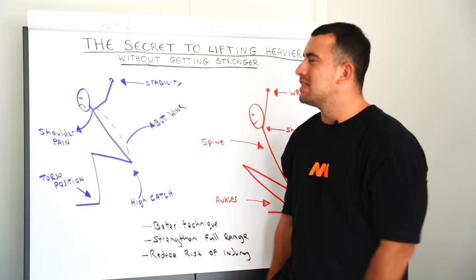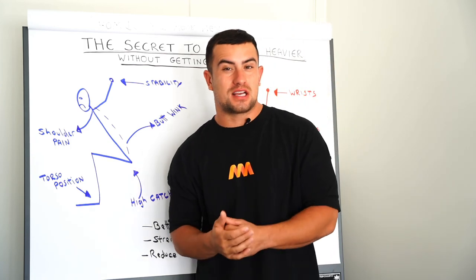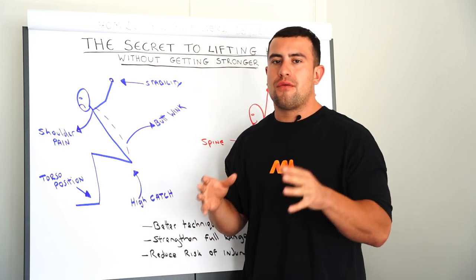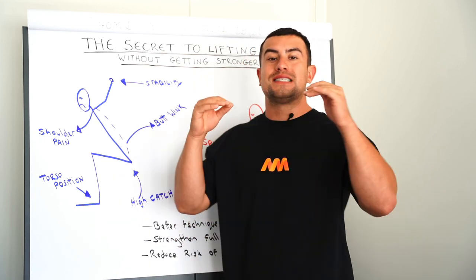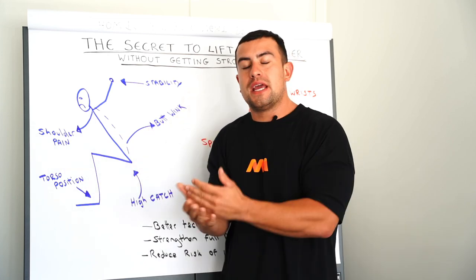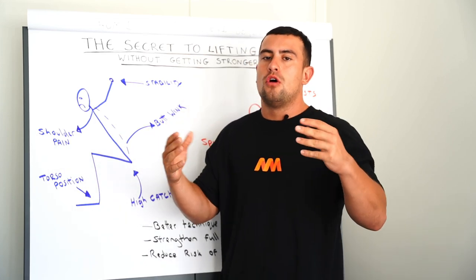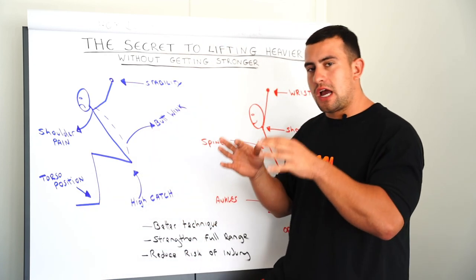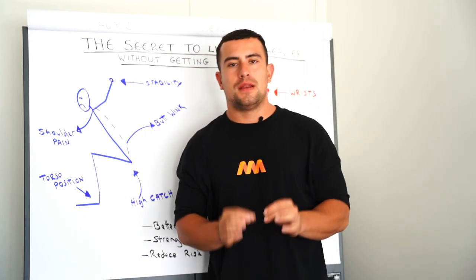Now the reason why I've had to trick you into this a little bit is because what I'm going to be discussing today isn't always the sexiest part of training. However, like I said, if you can utilize what I'm going to tell you in this video, I'm going to give you everything that you need to know to hit a new PB and lift heavier without getting stronger. So listen up — we're going to be talking about mobility for Olympic weightlifting.